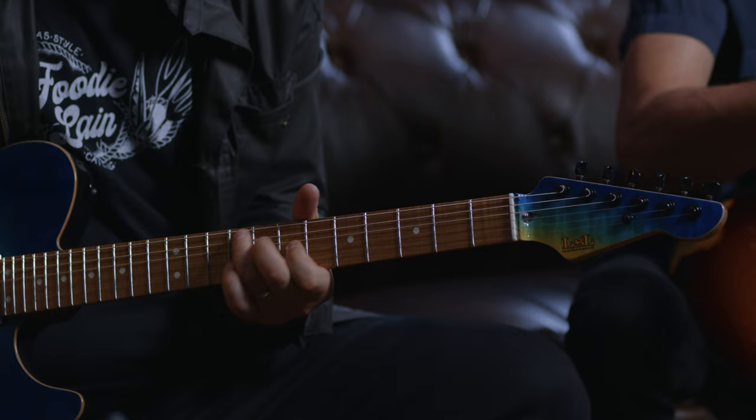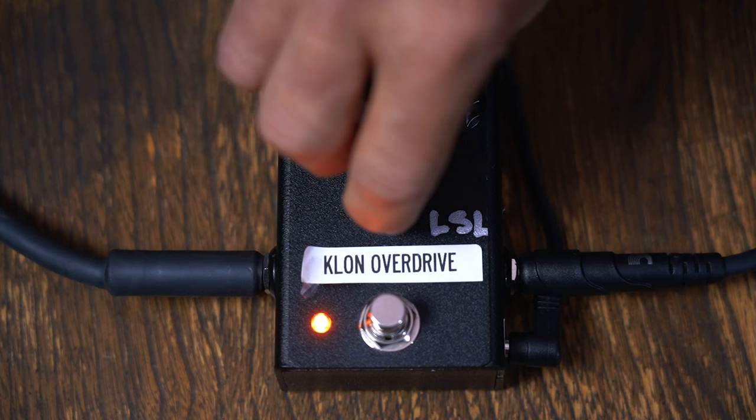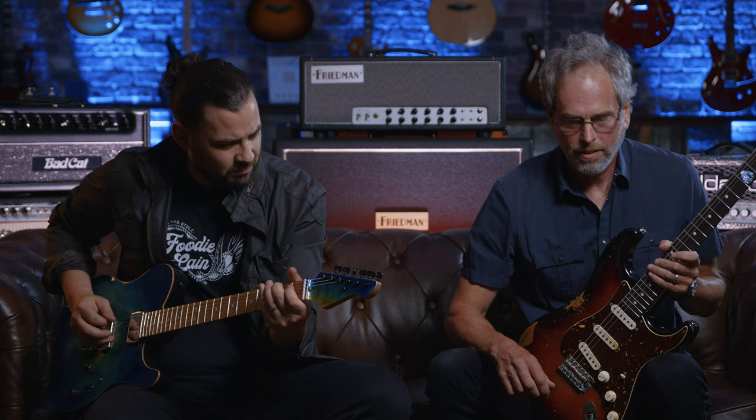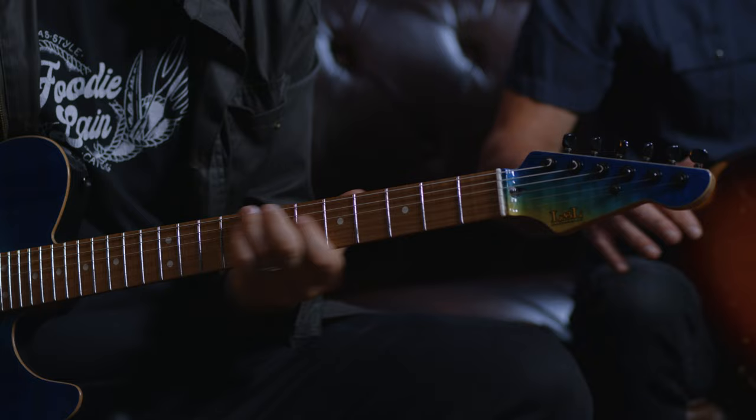I don't know if it's going to be like this in the final, but the way it is now, when you turn it all the way to the left it's wide open — bright and squawking, instead of turning to the right. That's the opposite of the way my mind goes. Let's go the other way.